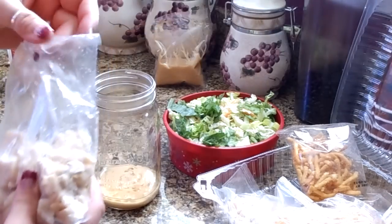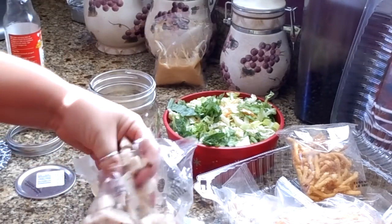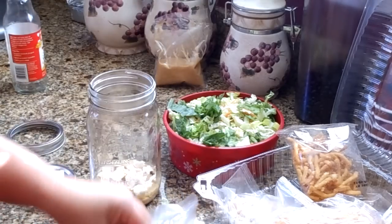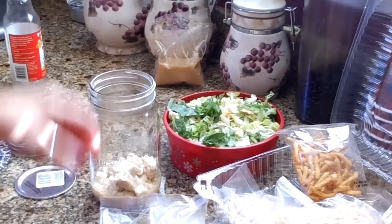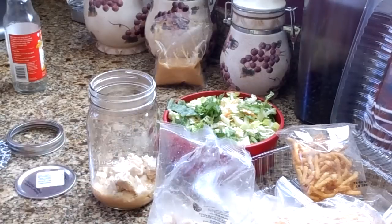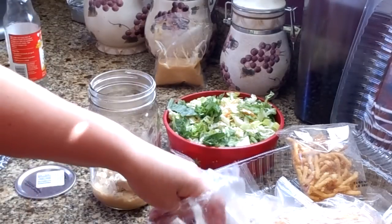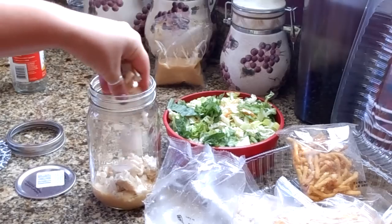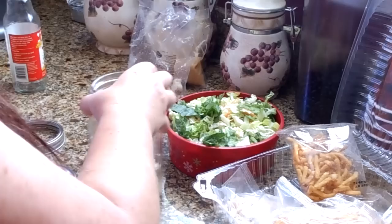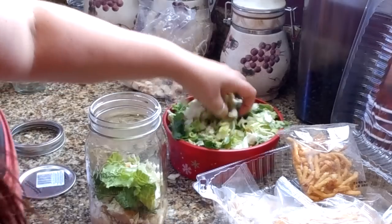The next thing we're going to add is the chicken, because it can sit and marinate in the dressing until it's time to shake the salad. Add as much chicken as you like. I find there often isn't enough chicken in these kits, so I usually buy a rotisserie chicken as well and break that up to add in there.